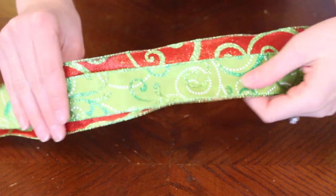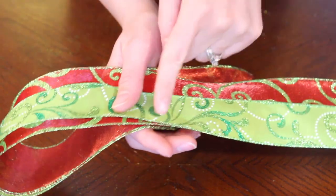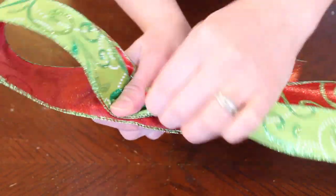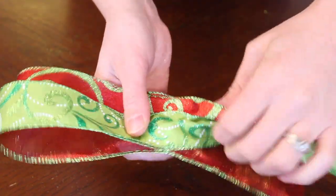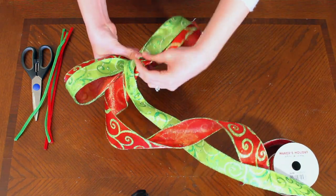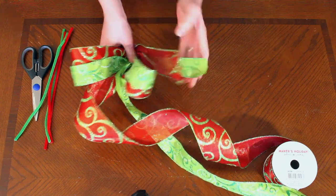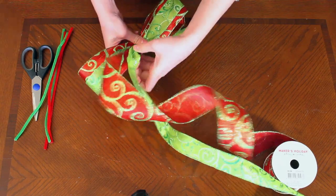You're going to start off by taking your ribbon and making a loop about five or six inches. The important thing is right where your thumb is you're going to twist really tightly, make sure that wire has completely done a 180, and then hold that twist with your thumb. Now gather up the other side and loop it back. Make sure you keep your smaller ribbon on the outside of your turn, and if you fold up your two loops you can gauge whether they're the same size.